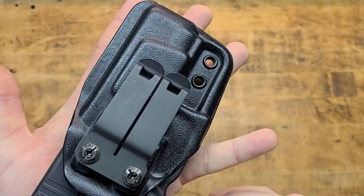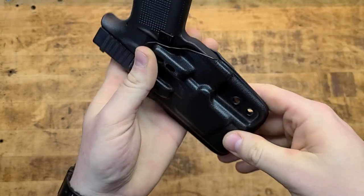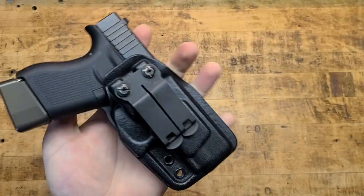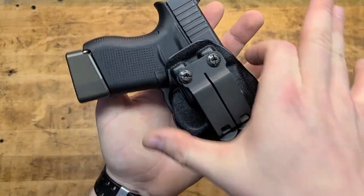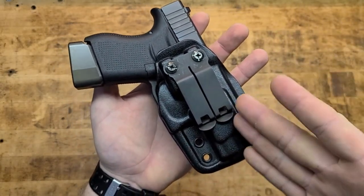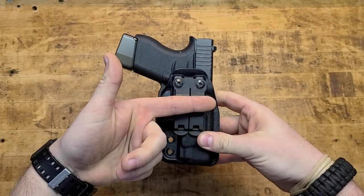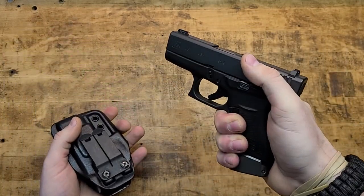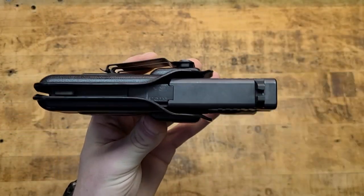There is no adjustable retention on this rig because you don't need it — it's molded perfectly for the gun and completely modular in its setup. You can add accessories if you want to make it even more concealable, but this is a relatively small gun. It stays oriented on the beltline where I put it, and I get that same perfect high combat grip out of the holster every time. It's cut perfectly.